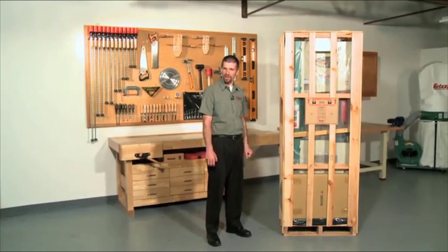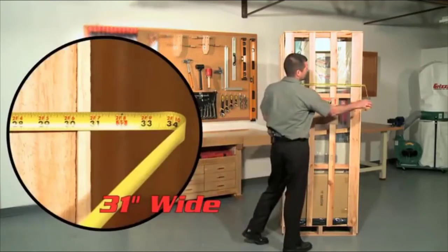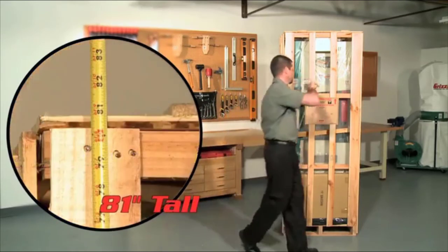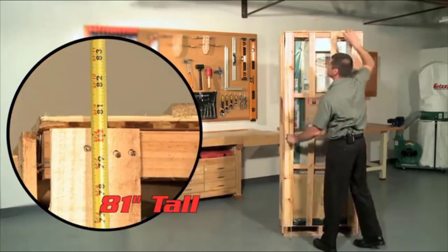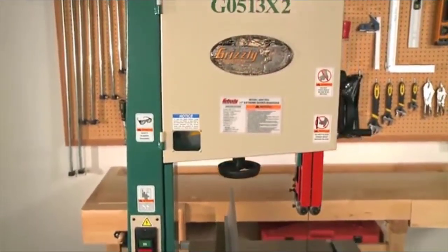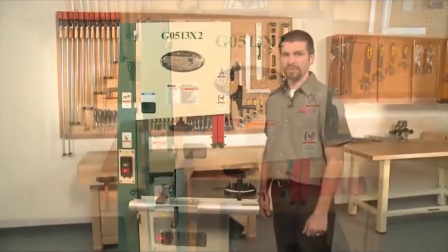The shipping weight is approximately 342 pounds and comes in a nice wood slate crate measuring 31 inches wide by 21 inches deep by 81 inches tall. Next, we go over the G0513X2 bandsaw. This saw has the same features as the G0513 with several upgrades elevated to our prestigious Extreme Series.